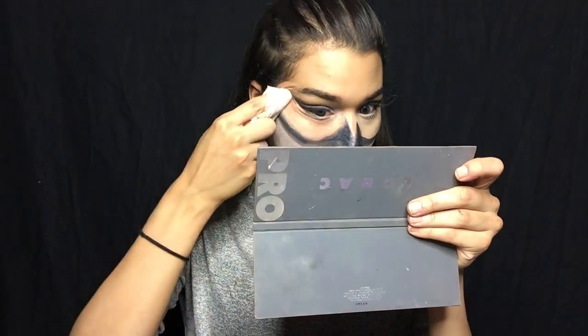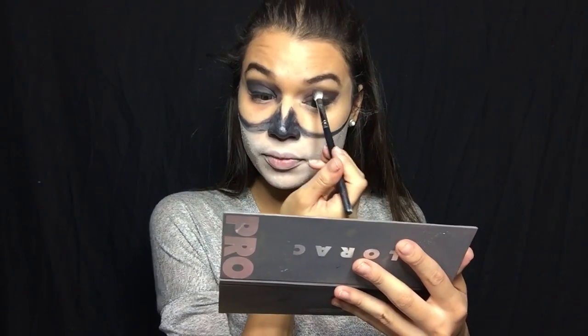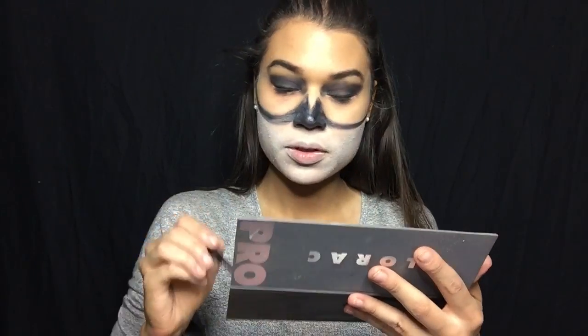If you mess up, you can always take a wipe and just wipe it off. I'm taking the black shadow all the way into the inner corner of the eye, like the hollow sockets, going in there and bringing it up as well. It doesn't have to look perfect or precise — you just want it to look deep and dark. With a smaller brush, I'm going to grab that same shadow and do the under-eye.